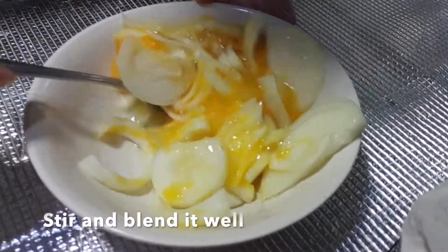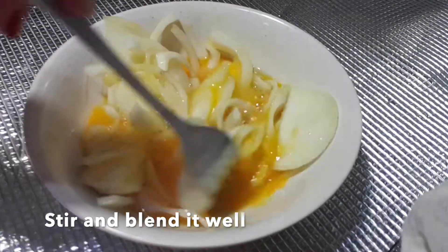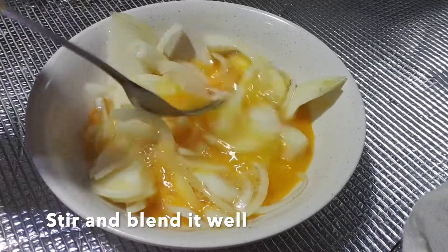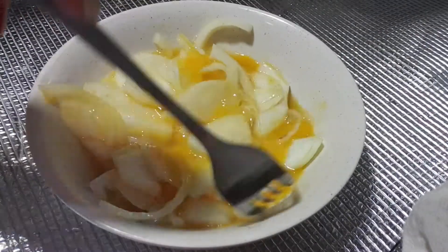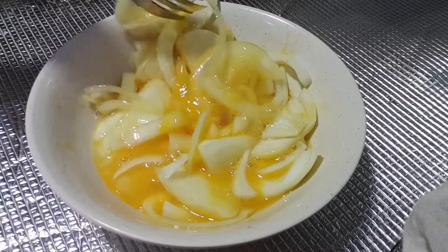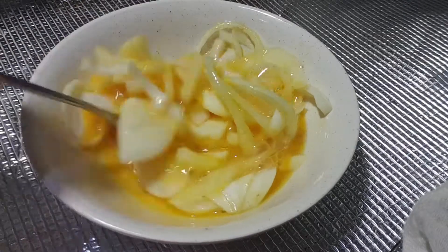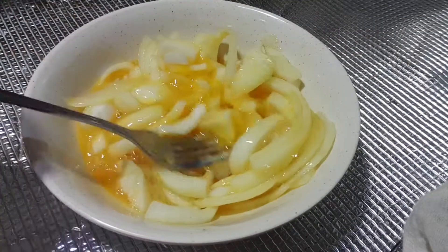For me, I don't really like to eat eggs that are well beaten because I like to see the egg white and feel it. So it's up to you how well you want to beat the eggs. I like the eggs to just touch whatever I'm frying. You don't need to stir so well, just blend it enough because you don't want the taste to be unbalanced.